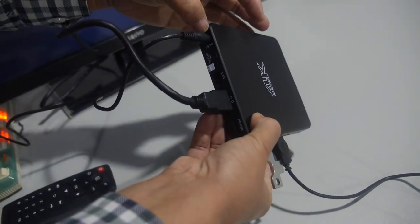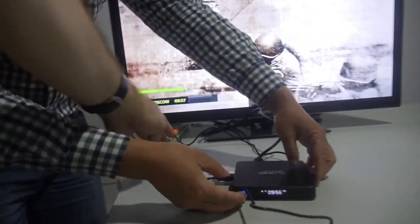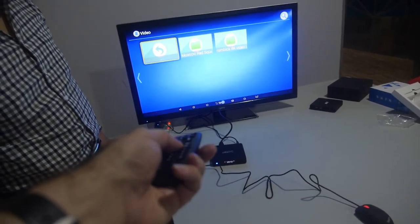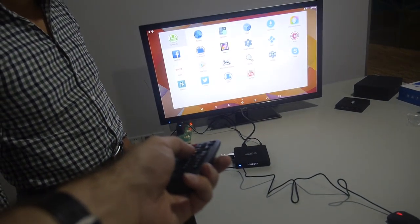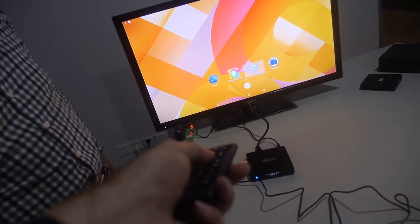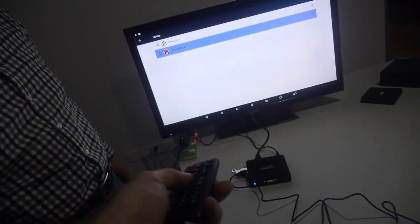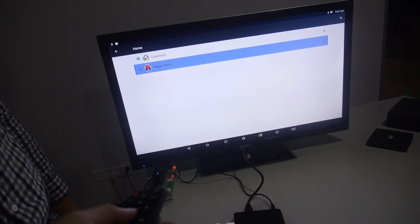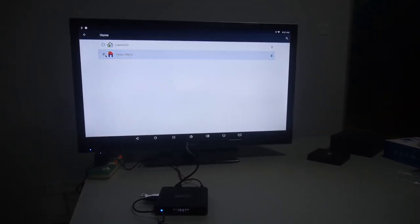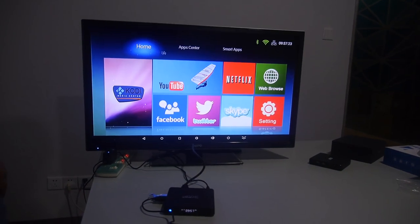People can use this remote to control it — for example, going back in menus. You have different Android UIs available, and the mouse is also working so you can click around. The UI changes depending on the mode, like a TV box style.